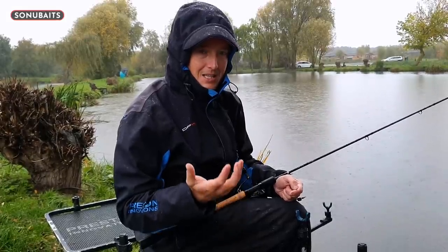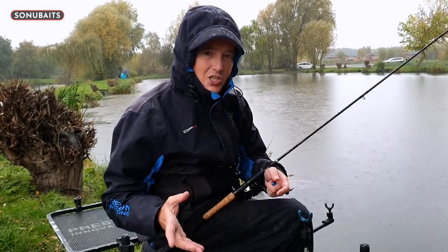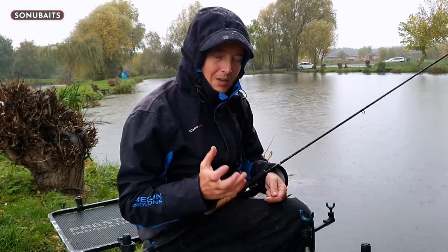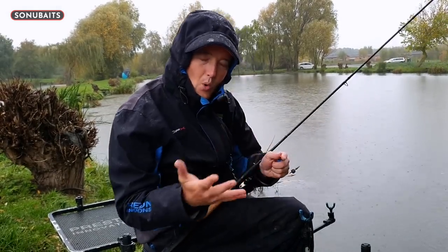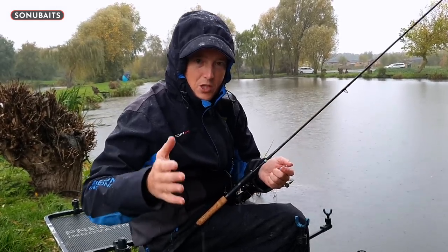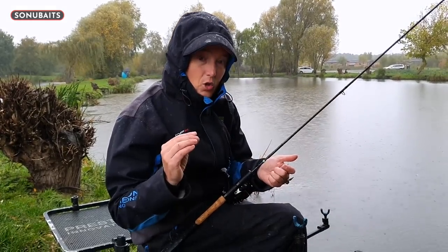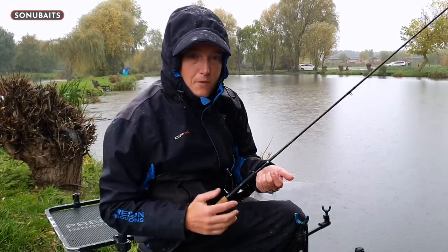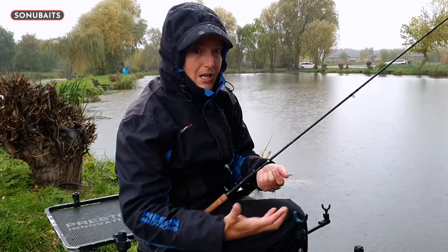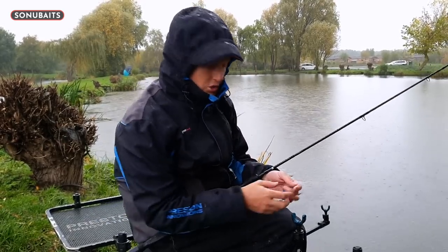Even though we all love fishing maggots, if you start feeding maggots - especially on commercials with lots of tiny fish - you're catching the tiny fish and you can't be patient. So corn is like that in-between bait between maggots and pellets. Whenever pellets aren't working so well and maggots are starting to work, that's when I'd really be looking at corn. Certainly since we've had a few frosts, this is when it's really going to work at its best.